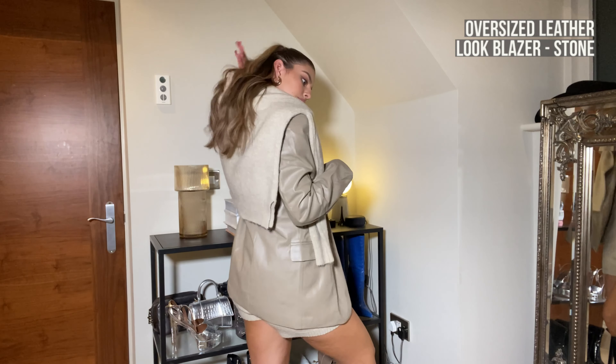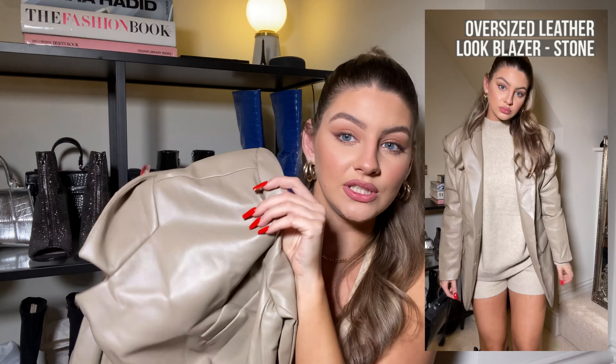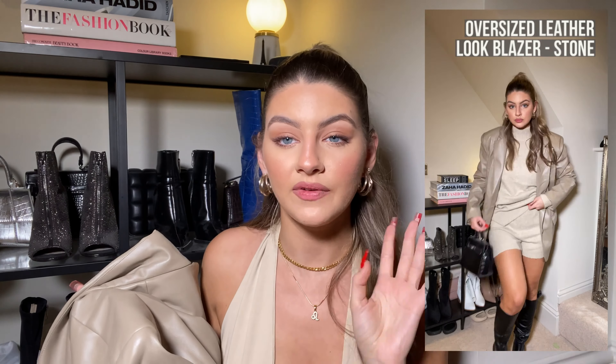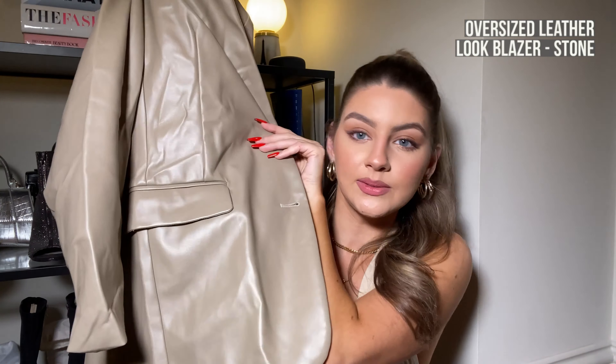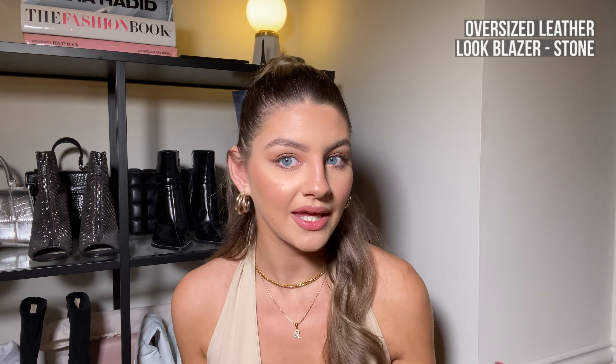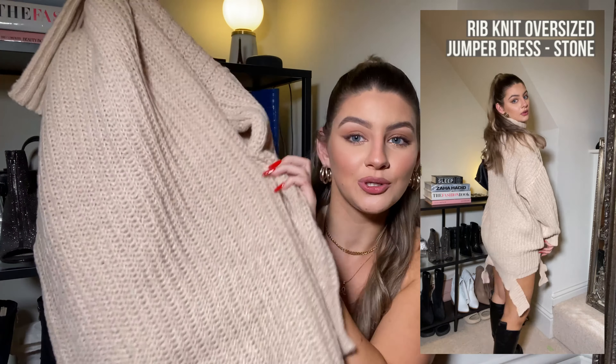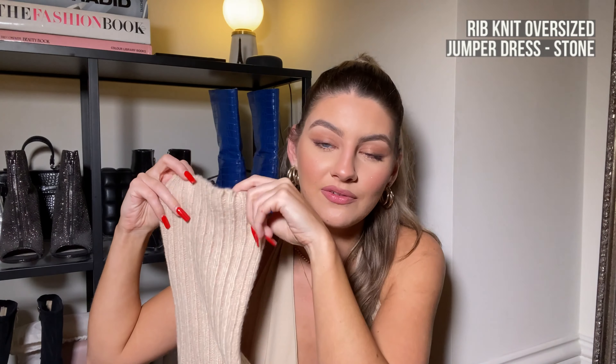I feel like this blazer is a piece I can wear all year round. In the summer a cream blazer is obviously gorgeous. It's really nice thick material with gorgeous shoulder pads, and the style is oversized so it does fit a little bigger. There are pockets on both sides — actual pockets, no faux pockets around here. The only thing I'd say is it came quite creased from the packet. I'm just hoping it doesn't stay super creased because it looks a bit wild at the minute.